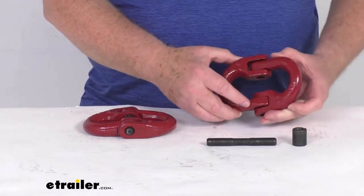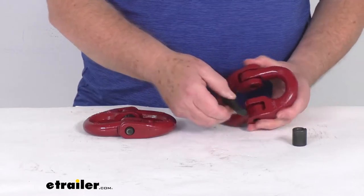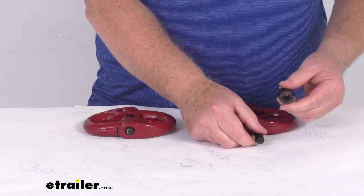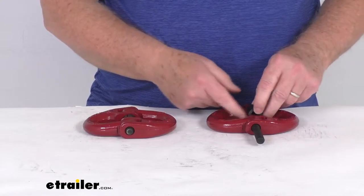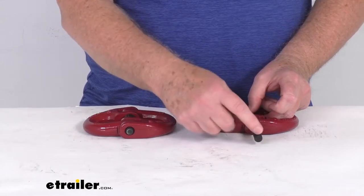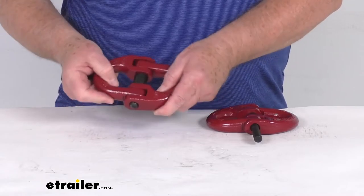The hammer lock design comes from how it's put together. The pin slides through, and then you take the smaller diameter retaining collar and place it in the middle. When you start the pin through, you take a hammer and pound it through to lock it into place. Once it goes all the way through, you have a completed, locked link just like this one.